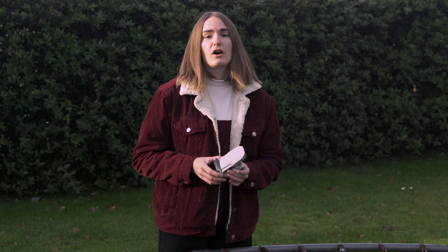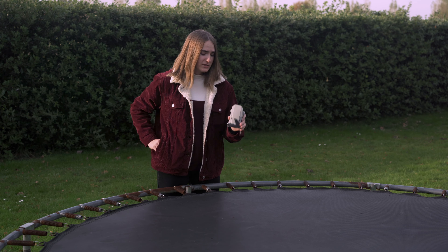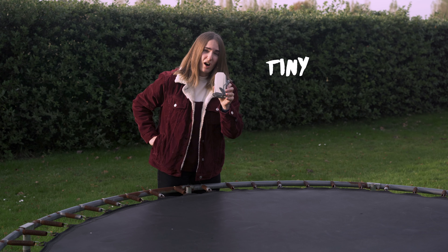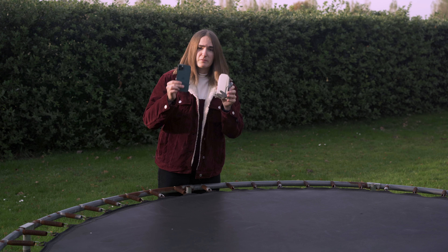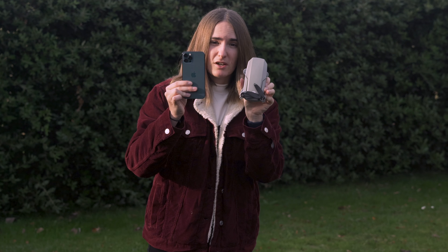This is the DJI Mavic Mini. It's one of the smallest and cheapest drones that DJI make. I bought it a few months ago at the start of lockdown — I thought I'd learn to fly a drone properly so I can get some nice shots. One of the main reasons I bought it is because it is absolutely tiny.